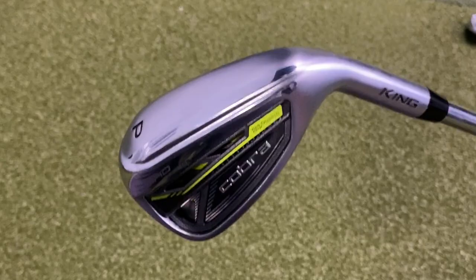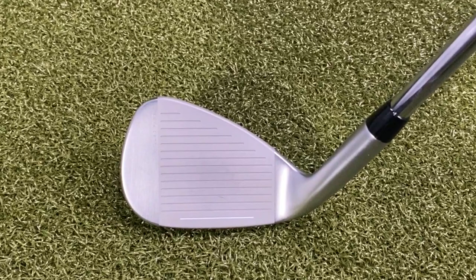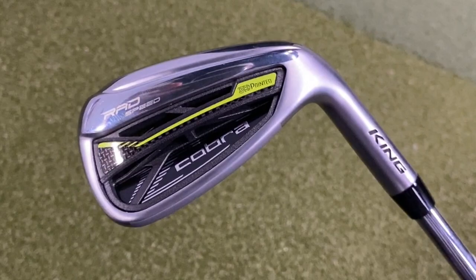I'm going to start out with the Rad Speed pitching wedge — 42.5 degrees of loft. I do expect this might carry over 150 yards right off the bat, so I'm excited to see the distances and talk about the tech on the irons.